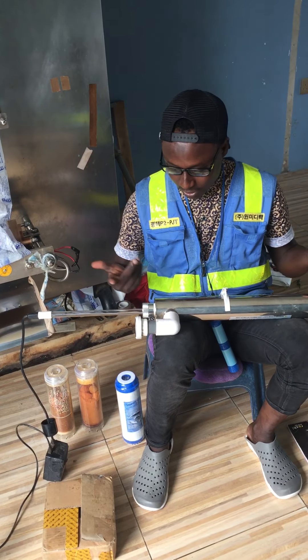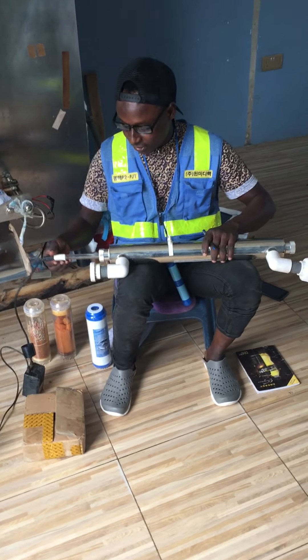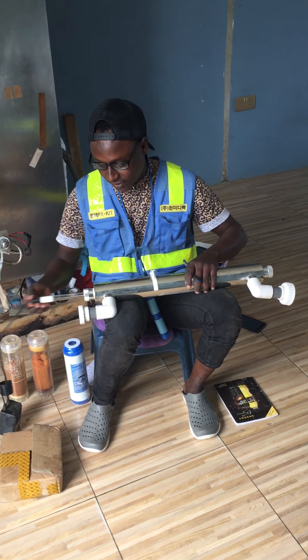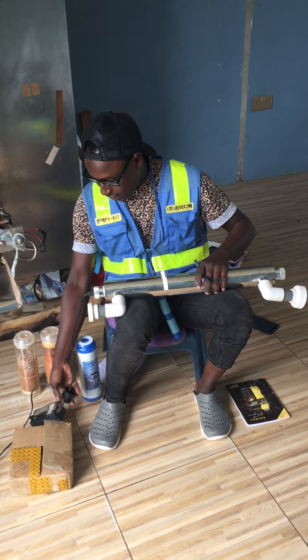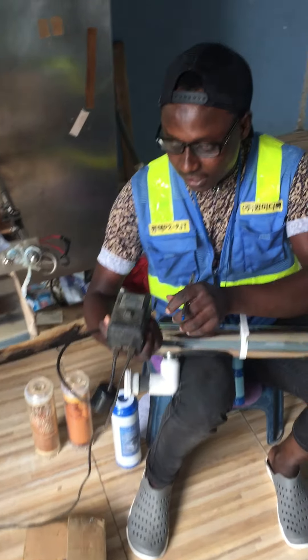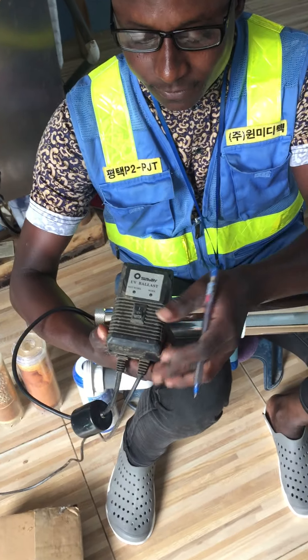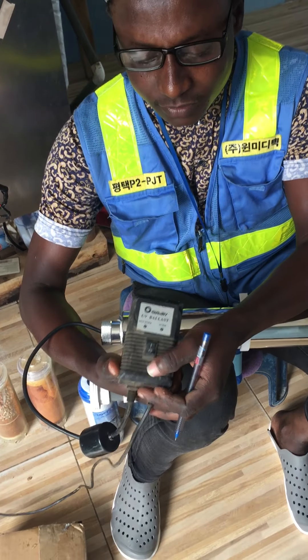Just change the lamp, and maybe once in a while you clean the chamber too. So you set it like this, then you put in the adapter - the ballast. You get an indication; you can see the UV ballast has an on and then the off.